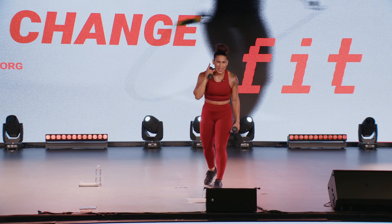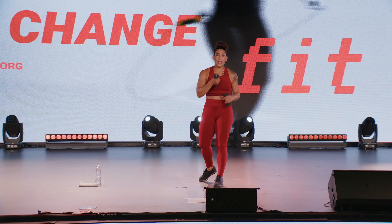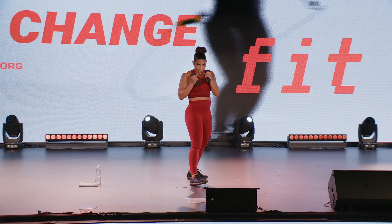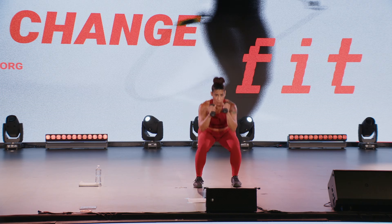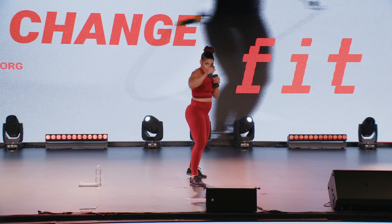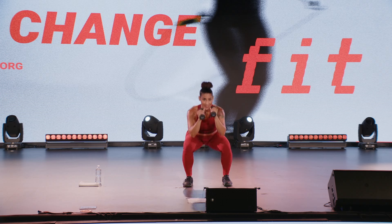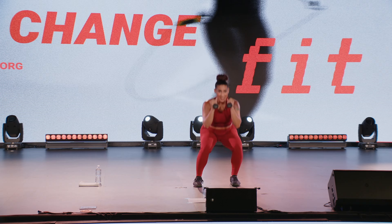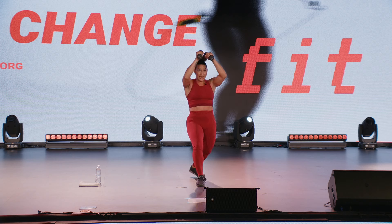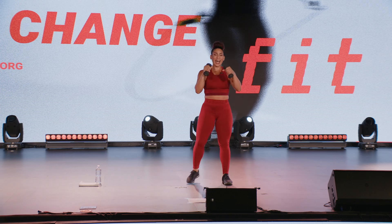Two down, last set, best set team! Let's take them out with this lovely combo. Right back to the top — jab, knee, narrow squat, and switch. Here we go team, last set, best set.